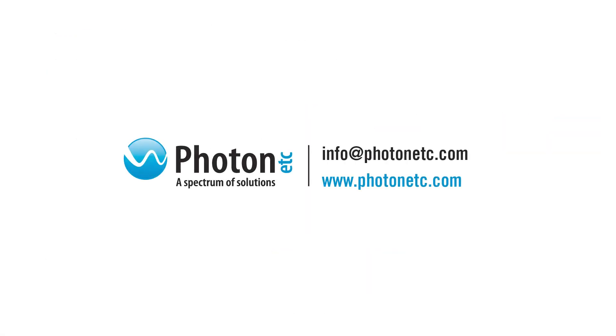For more information, visit us at photonetc.com or send us an email — we'll be happy to answer you. Thank you.